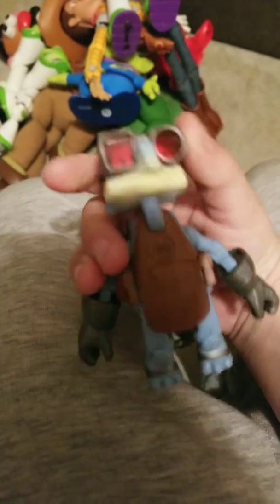Oh, here we have this guy from Toy Story — I forgot. I don't remember who this guy's name is, but if y'all know what this guy's name is, comment down below in the comments. I would love to know. Put him right there by Zerg.